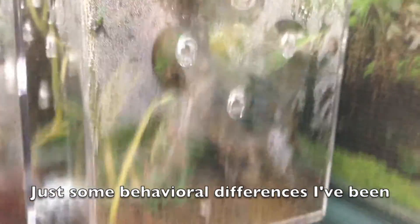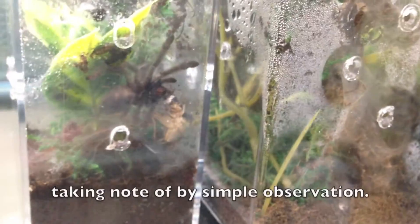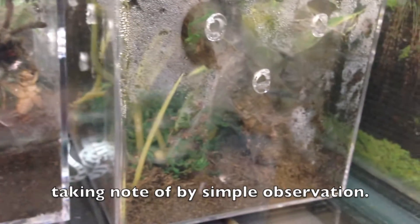I'm watching my two little baby arboreal Ts from the youngest of my collection. Both of them eat. They both spent the day yesterday doing their little homes here, building little tunnels and whatnot.